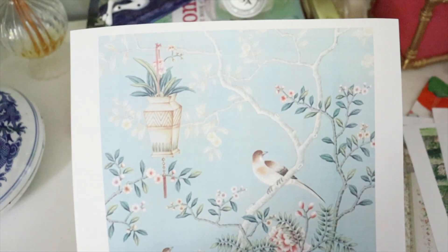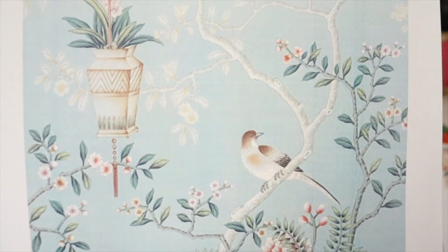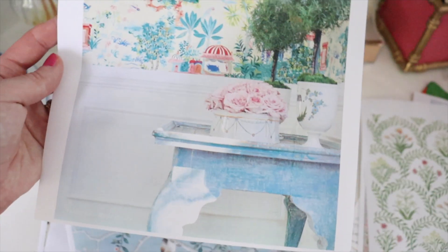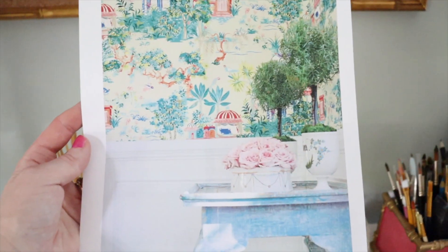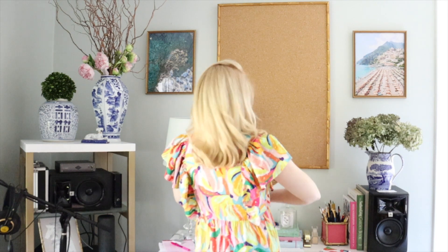This one is by Paul Montgomery — I'm obsessed with the coloring. I love all of his work, it's so whimsical, and that's going to be a good backdrop. This is by Riley Sheehy, who I love. This is the Mystic Garden print. I am absolutely in love with the colors, and I love topiaries — I grew up with my mom putting topiaries everywhere in the house, so they're very special to me. I'm just going to get started, put things up, and see where the spirit moves me.